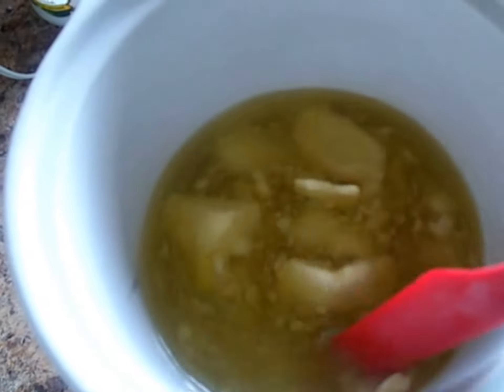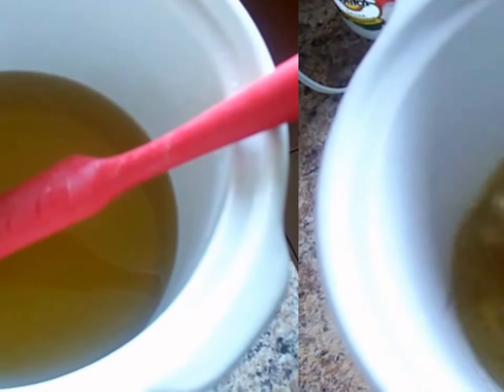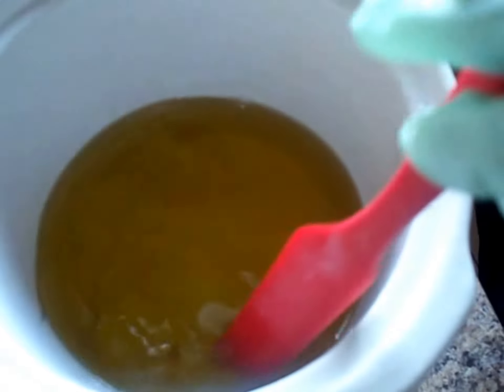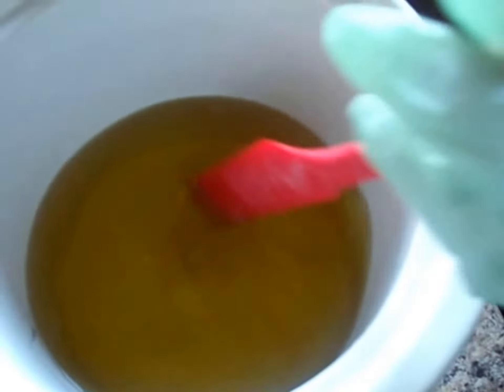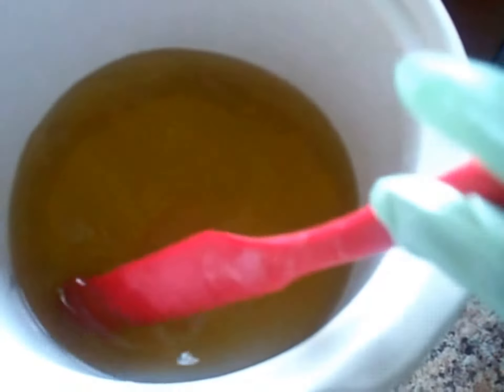Okay guys, I'm back and as you can see all the oils have melted. I'm going to pour in my lye, then pour in my coconut milk, and then start blending.